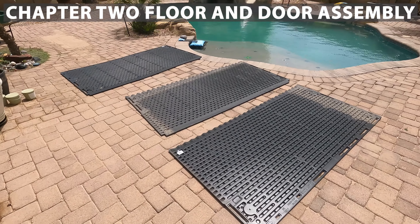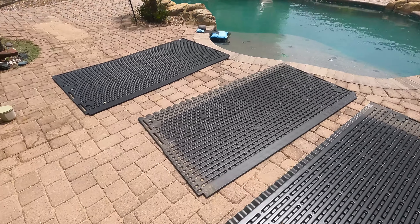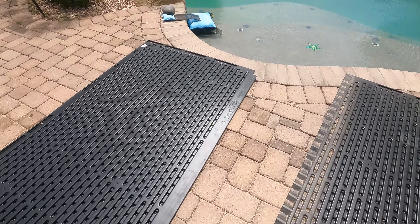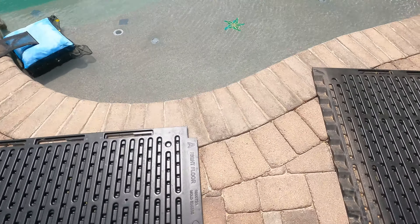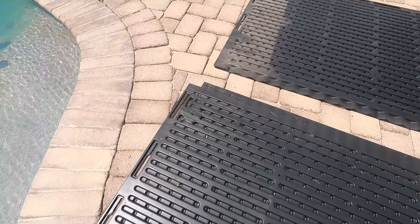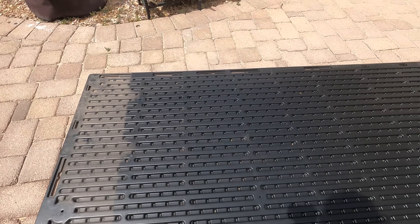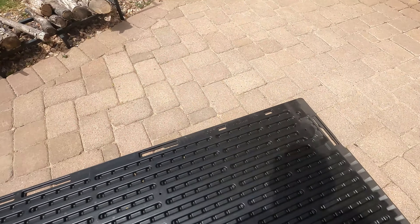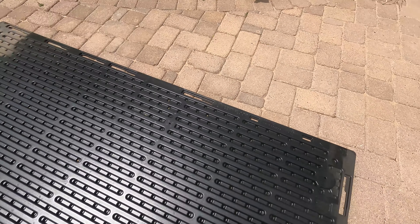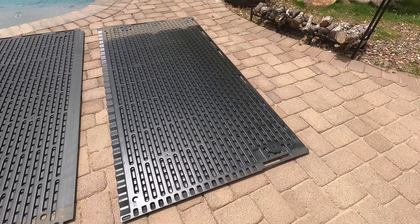I got three pieces laid out here for the shed base. The instructions say you want pieces A, B, and D. We got our A, our B, and then there's no C — we go straight to D. C is a totally different piece; it's not one of the floor pieces. So we got all those laid out, and the writing is on the bottom, so you'll flip them upside down to read the writing.